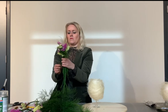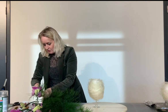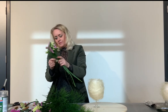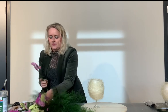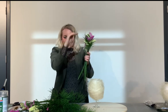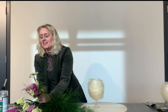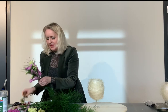I use some florist tape, and I use different levels — here, and then I work here. Then you make a longer bouquet, going down and down. We call it a little pyramid or a torch shape.